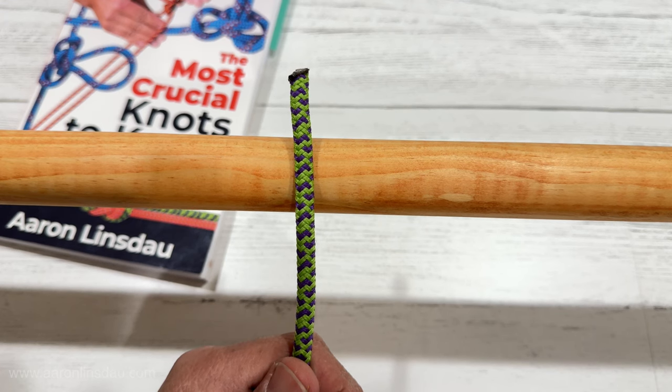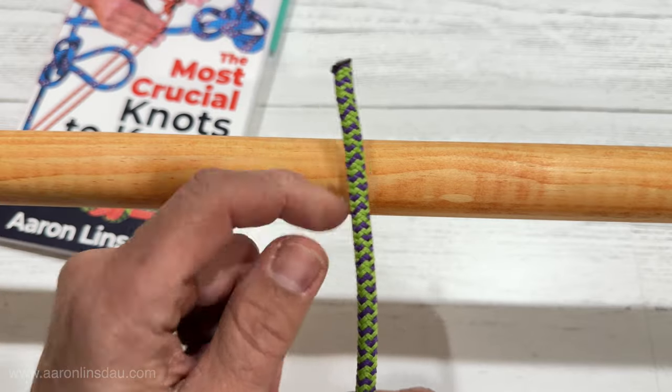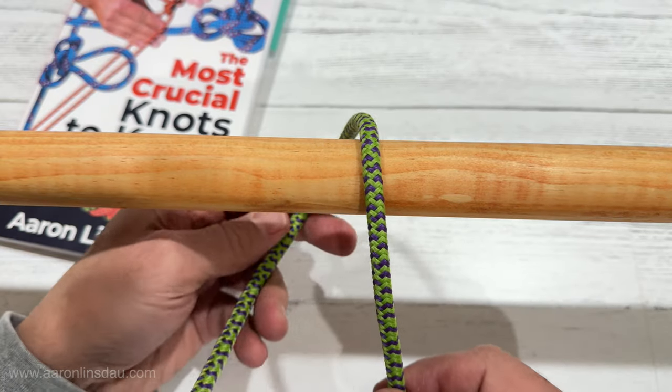In this video I'm going to show you how to tie the clove hitch. The clove hitch is one of the scouting knots. It's a great hitch to tie around objects and on spars.